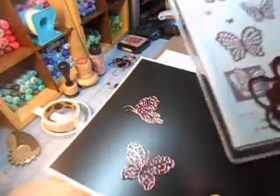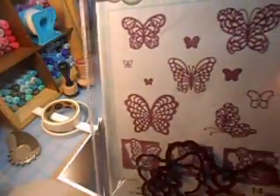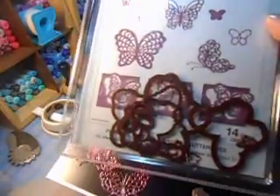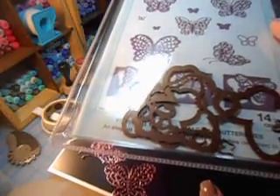This is the Sue Wilson Creative Expressions die of the butterflies. They're all super intricate butterflies - 14 of them. So it's an awesome set.